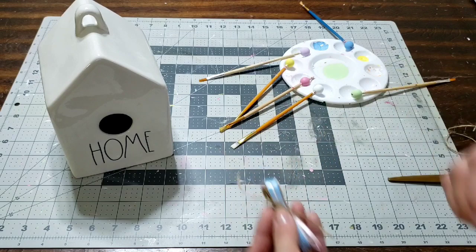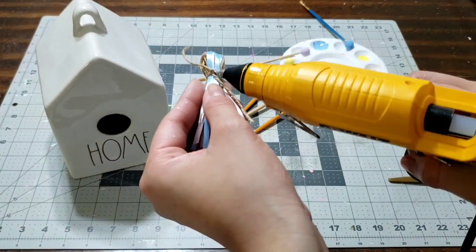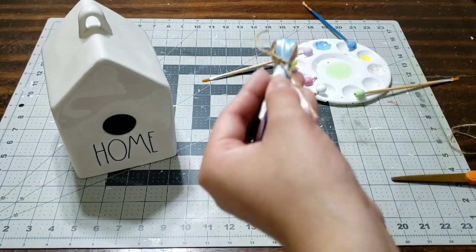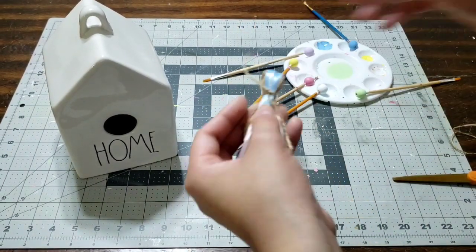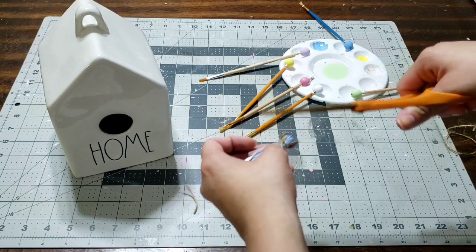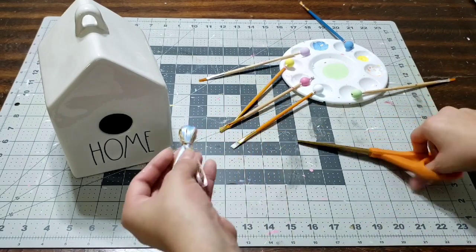Grab your glue gun and add a little bit of glue to the knot just to seal it shut. Let it dry and seal shut, then cut any excess ribbon or string. Make sure you don't cut too close to the knot because you don't want it untangling — that's why you put on the glue, so it holds nice and tight.